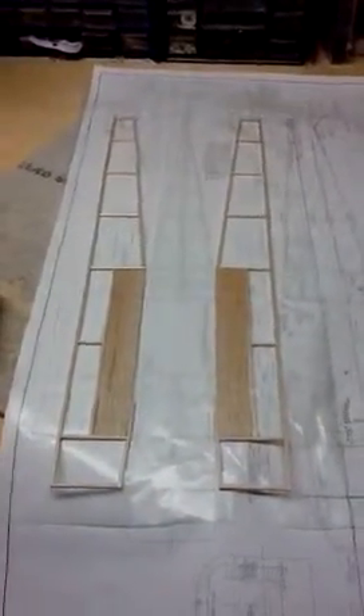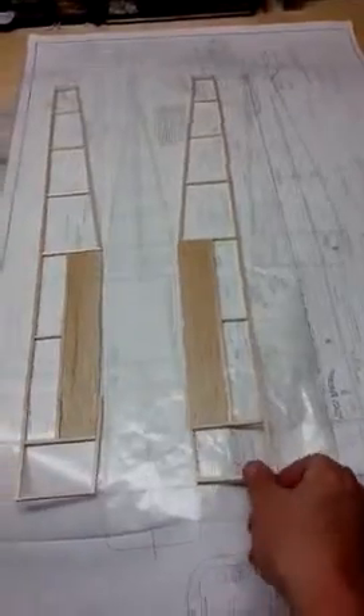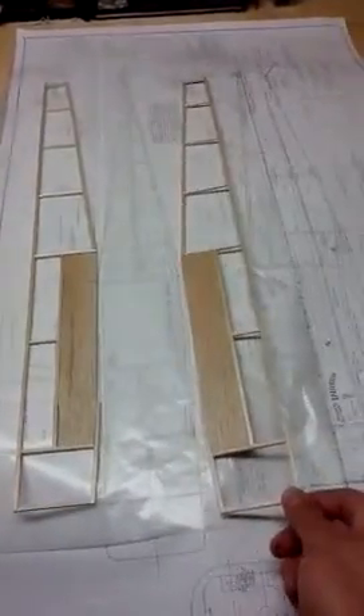This is part two of the Space Walker build. I've got both sides made up here, or at least somewhat, as much as I can.